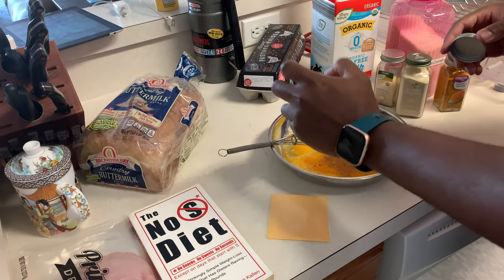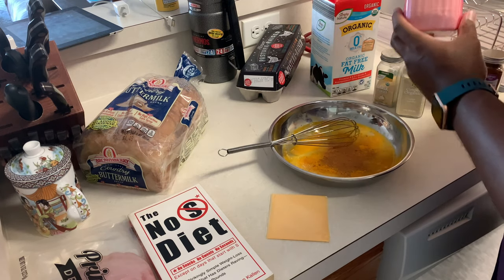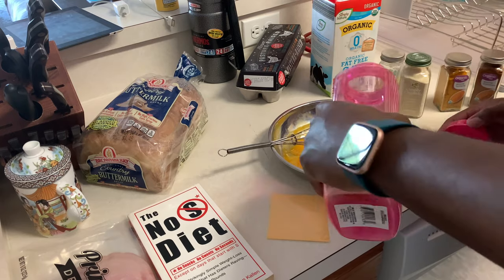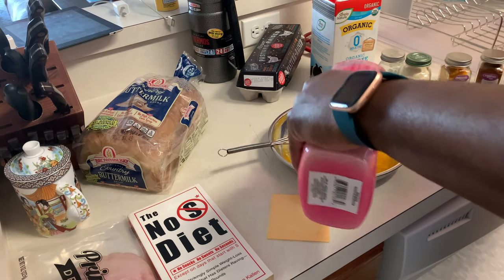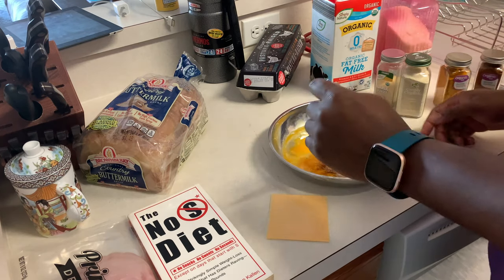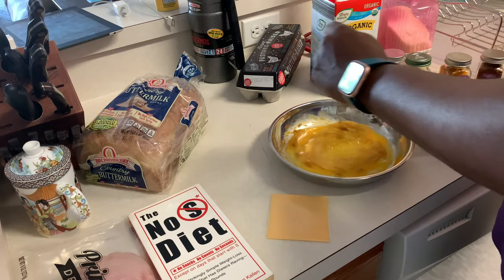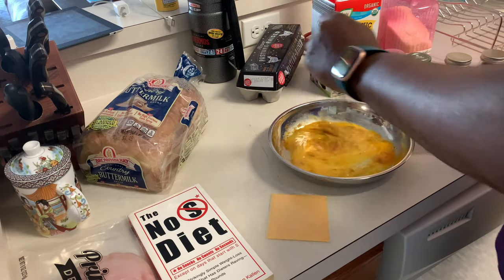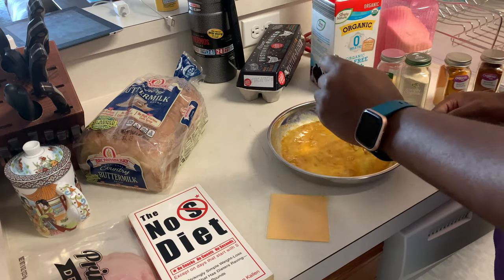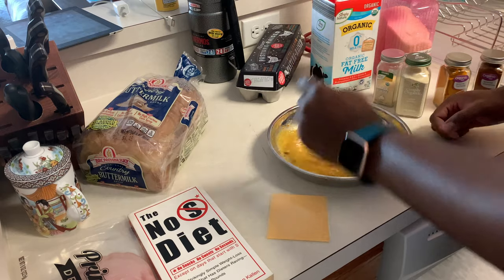I'm going to add some cinnamon. And I'm going to add some organic cane sugar — I got a little sweet tooth so we got a little of that. Oh, I forgot to get something from the store — I forgot to buy syrup. I think I have some here but it's not the kind I prefer, but it's gonna be okay. Alright, give that a whisk.